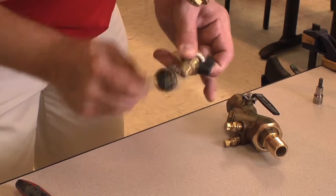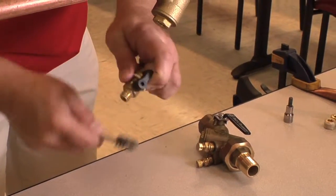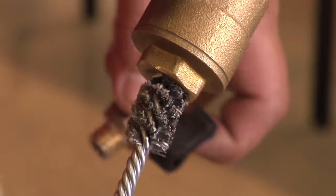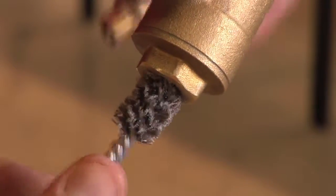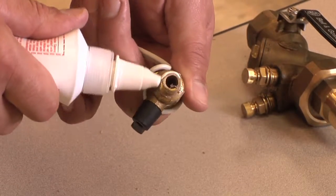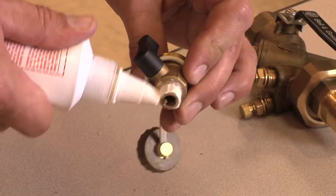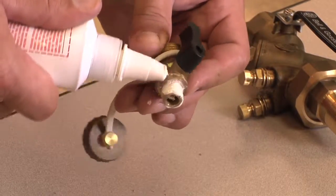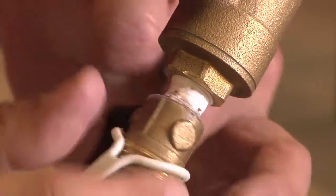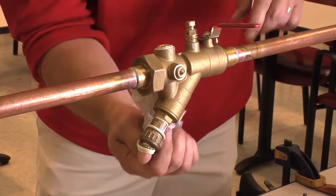If the drain valve was removed, take a quarter-inch wire brush and clean the outside threads of the drain valve and the strainer cap's internal threads. After the threads have been cleaned, apply Loctite 567 or other cooler-proof sealant, making sure to work the sealant into the male threads of the drain valve using the sealant's applicator, and then apply the proper torque. Wipe off any excess sealant.